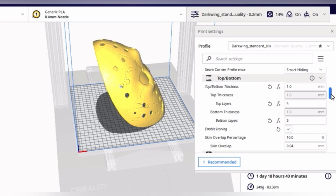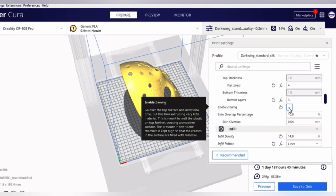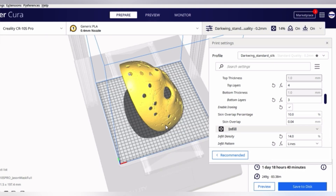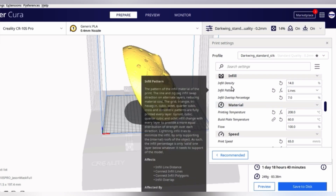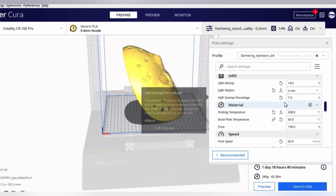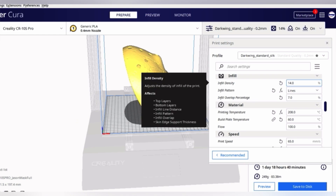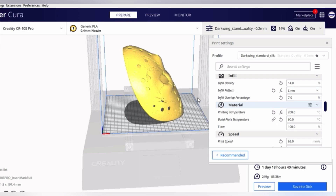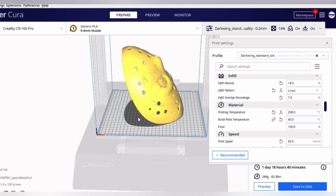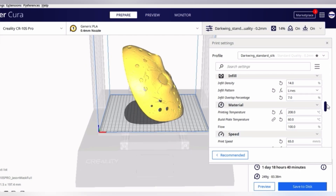I have ironing enabled, which will help mitigate the stepping at the chin. My infill density is 14% — silk is a little more delicate so I bumped it up slightly. For PLA or PETG, you can go as low as around 8%. I like using the infill pattern of lines because it doesn't bleed through as much. You can bump your infill overlap percentage down quite a bit — I leave mine at 7 — so the infill pattern doesn't bleed through.